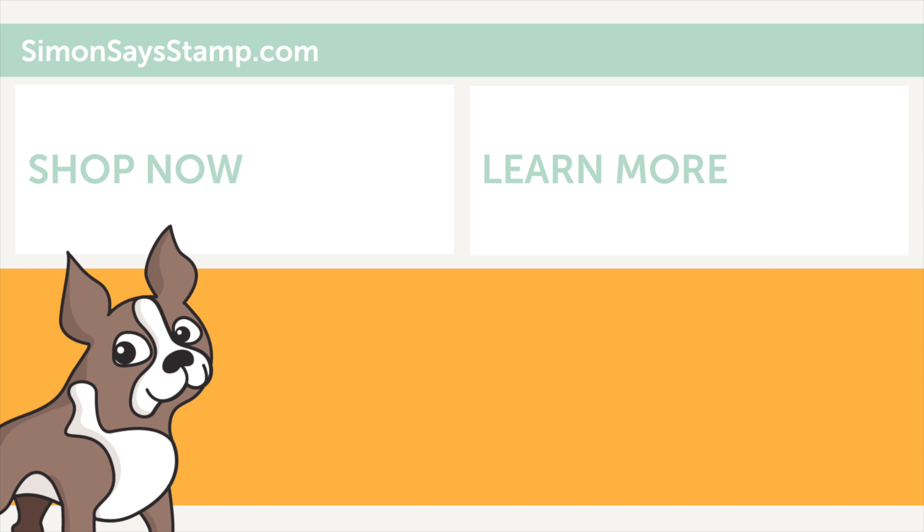Well friends, thank you so much for tuning in today. I hope this was an inspiring project and that you enjoyed. Don't forget to subscribe to our channel for additional inspiration and I will see you all very soon with more to share. But until next time, I hope you all have a very wonderful day. Bye!